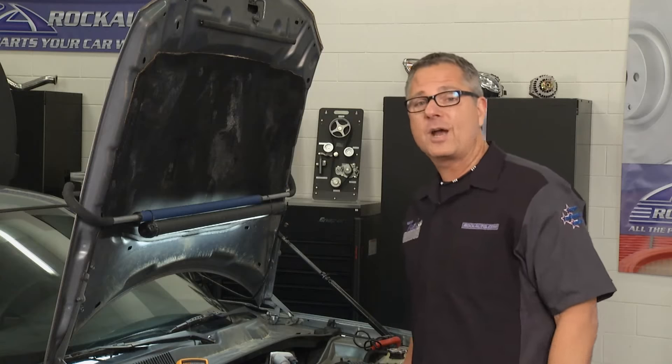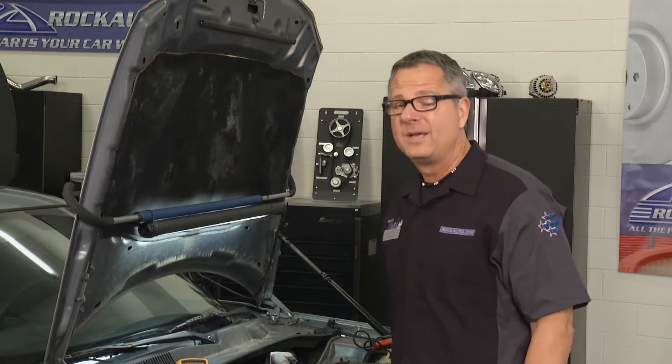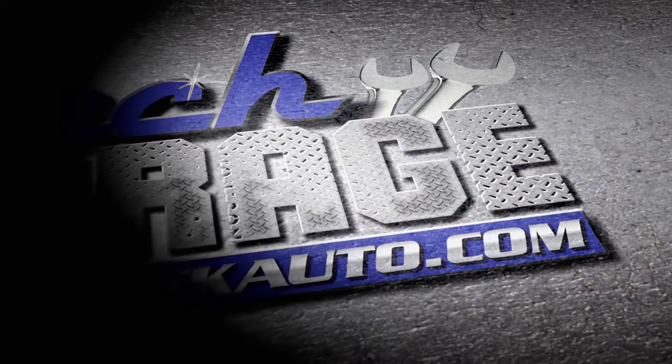Brian's going to go ahead and start working on the sensor, but when we come back from break you don't want to miss it — there's going to be a big bang that goes along with this system.